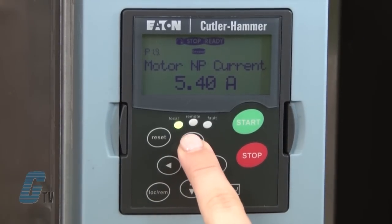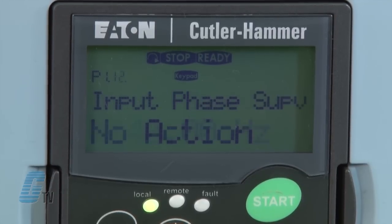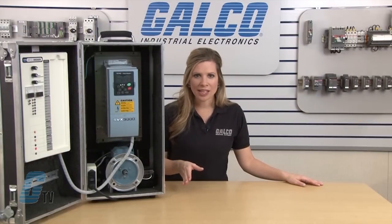The next two parameters are a preset speed that I will not change, and the final parameter in this setting is the input phase supervision. This will give directions to the motor in case there is a loss of phase. I will keep this at no action, but I can choose to fault or coast to fault if needed.